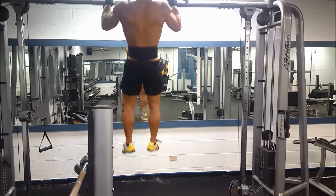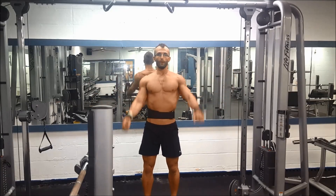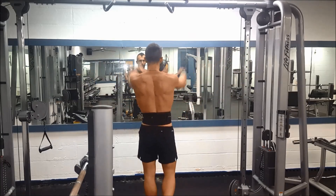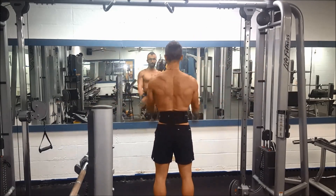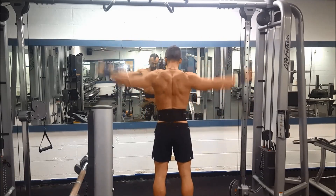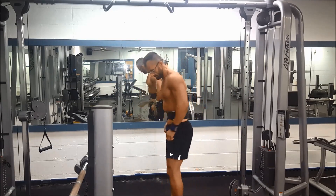So if my reps take me — say windmills here — if my total set or my reps take me 28 seconds, that means I have 32 seconds rest before I go to the next set. I've done this twice so far for legs for my entire workout. So my entire workout is maybe 45 minutes — about 45 sets.